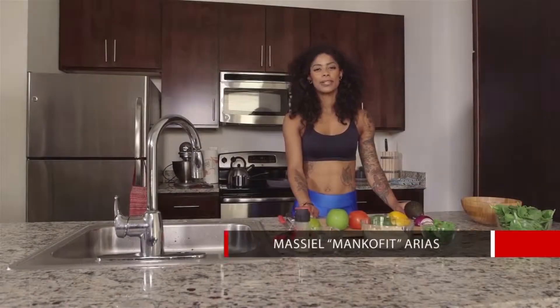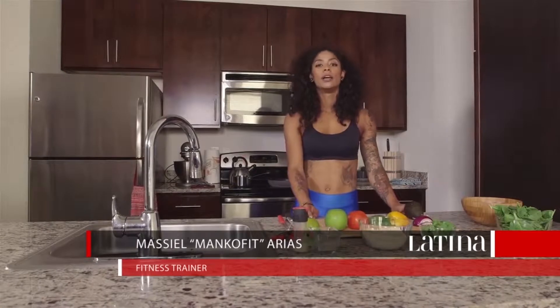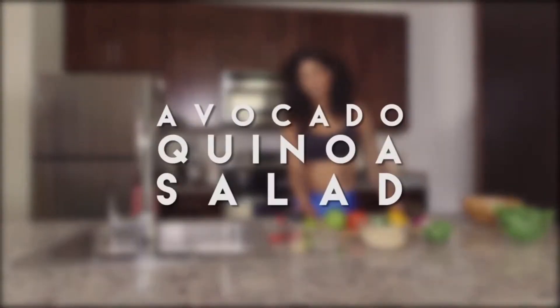Hey guys, welcome back to my kitchen. Today I have for you a vegan and vegetarian option.